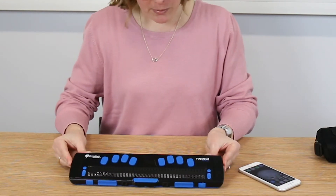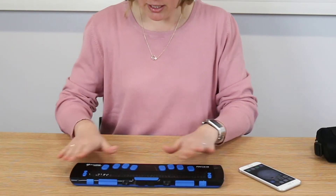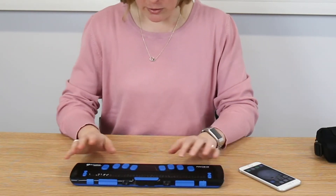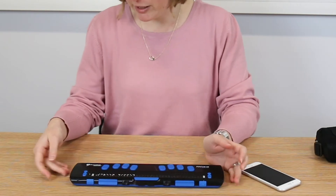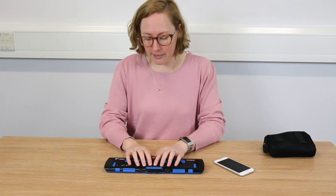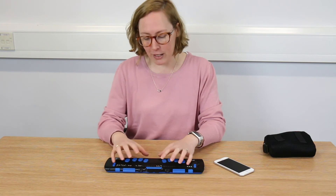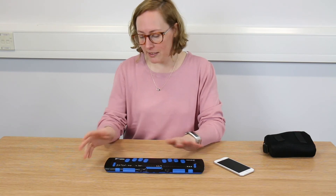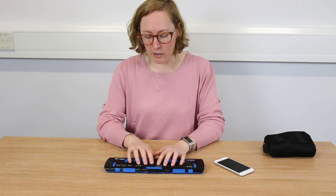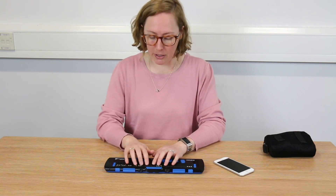This is the Focus Blue 40 4th generation. There is a Focus Blue 40 5th generation, which looks very similar, but also has built-in storage — it has a mini USB card built into it — and something called the scratch pad. That's a rudimentary notepad that you can access from the device itself to create little notes, save them to the memory card, transport them over to a computer, or move them into any edit field you've got open on the device you've got it connected to.